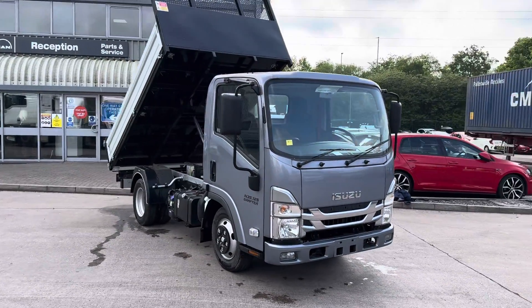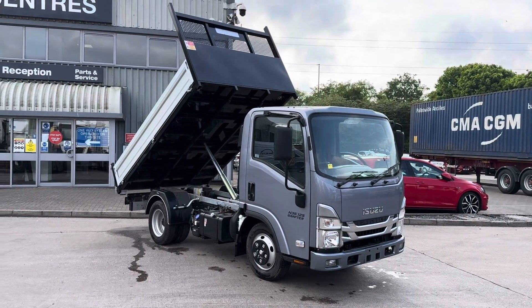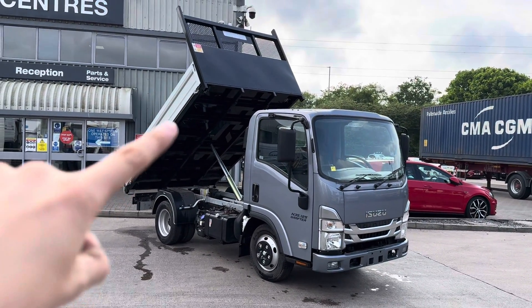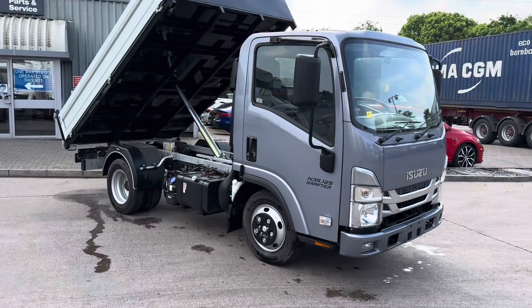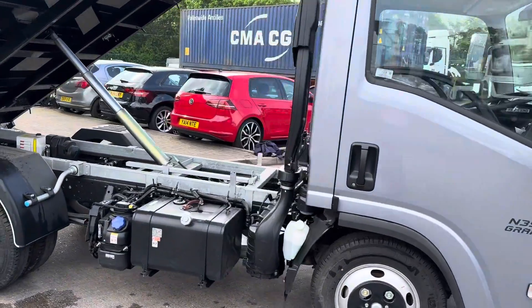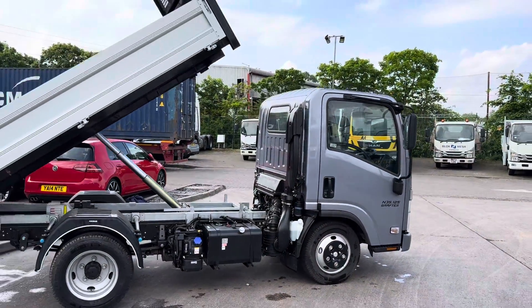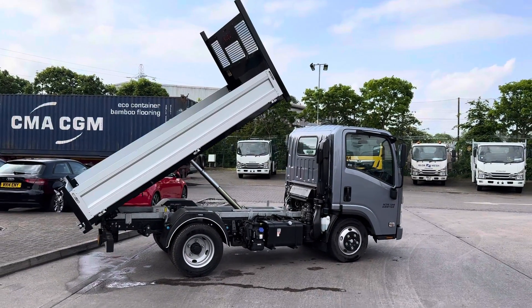Right now we're focusing on this N35125 Isuzu Grafter Tipper, short wheelbase. Body length of 3125mm. And there she is — if you're interested please give us a shout. It's Sam from Aquila Trucks and this is our Isuzu Grafter in grey. They are available in white as well. Thanks very much.